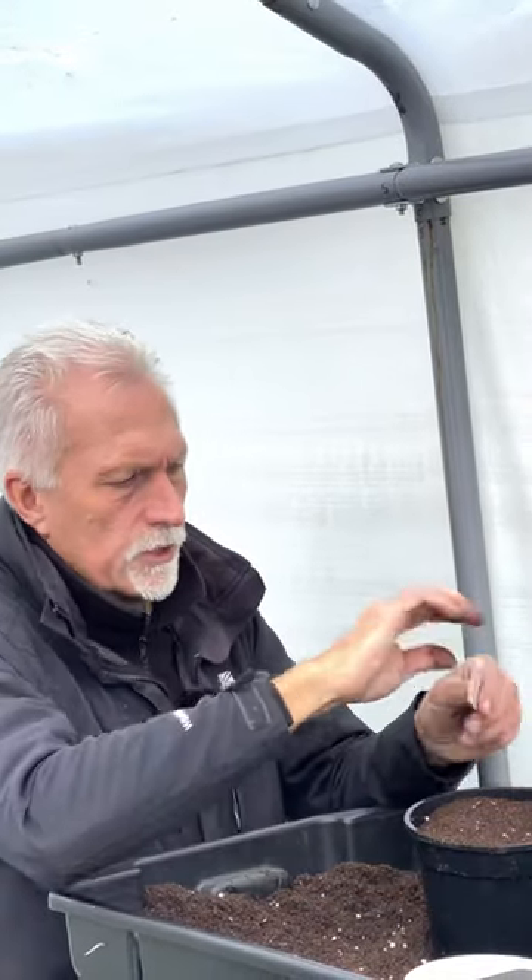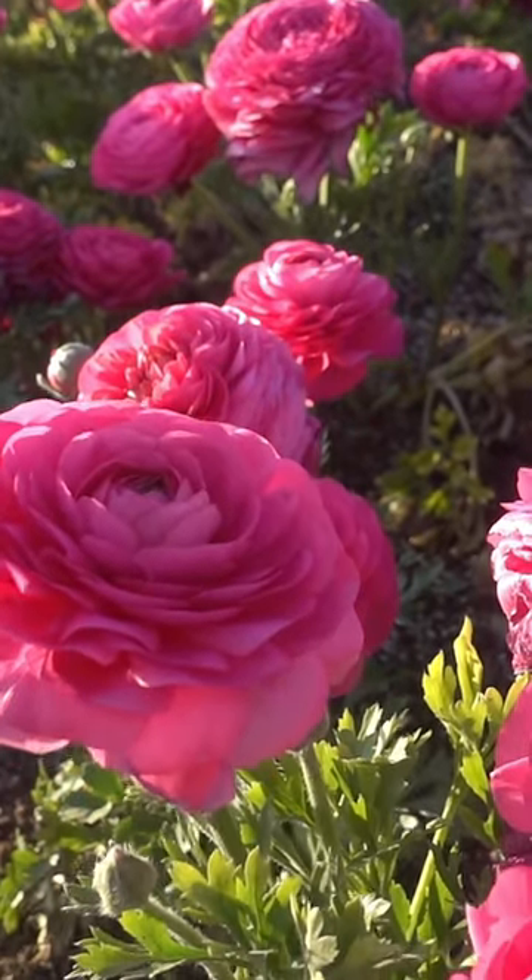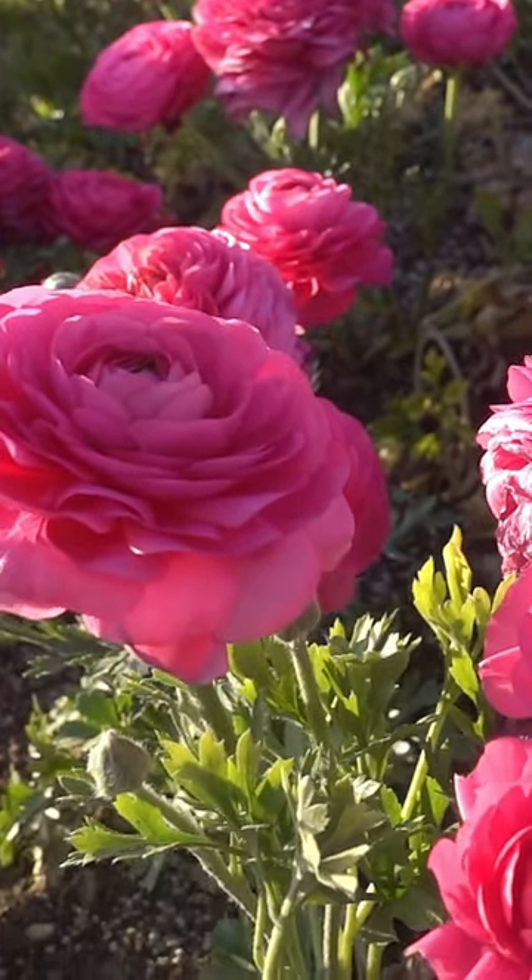Just going to label that up. This is a variety called White Picotee. We're in October now, so you're looking at January/February time for it to be flowering.